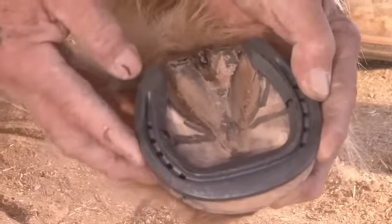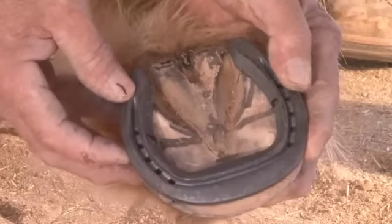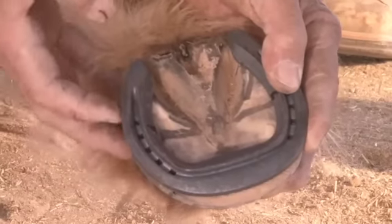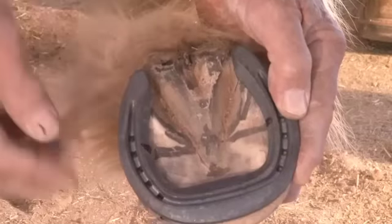We'll leave just a bit of width here — not much, just enough to feel more of the shoe. And then as it goes towards the heel, we'll have just a gradual amount beyond the level of the hoof wall. My first marks that I made, the shoe will end at that point.